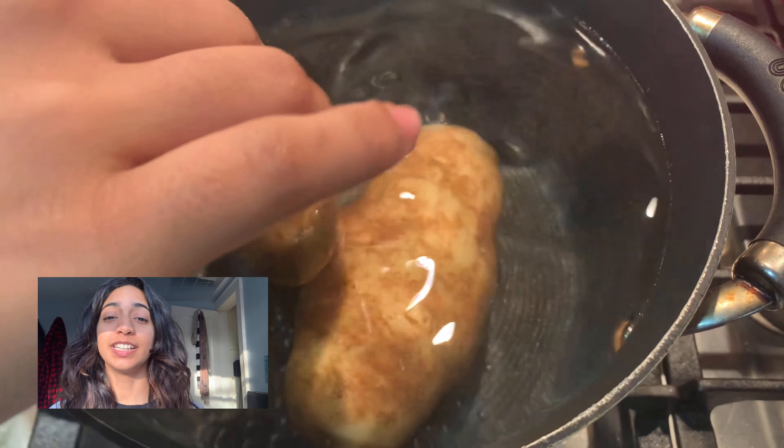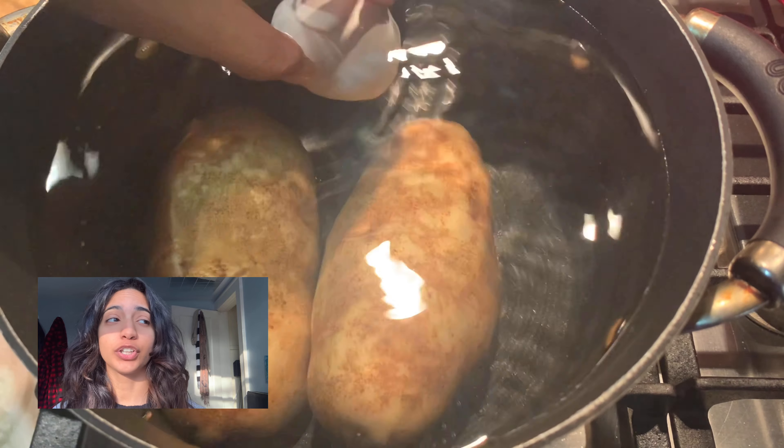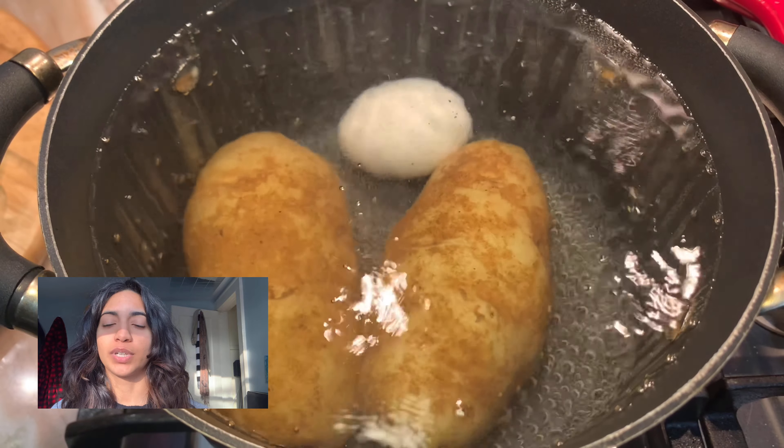Welcome back to Breakthrough Kitchen. Today I'm going to show you how to make this Dominican potato salad. If you don't like potato salad because of the mayonnaise, you could always switch the mayonnaise out for sour cream, lemon, or oil. But let's get into this recipe.